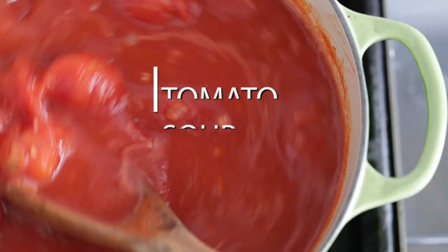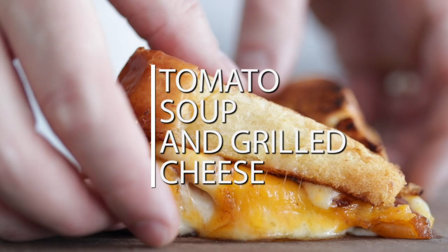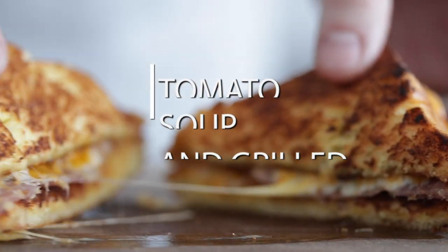If all you've ever done is popped a can of Campbell's soup, then you've been missing out on how good a homemade tomato soup is and what it should taste like. I'm gonna hook that up along with my take on a grilled cheese and what I think it should look like.